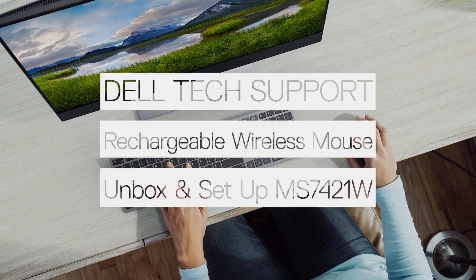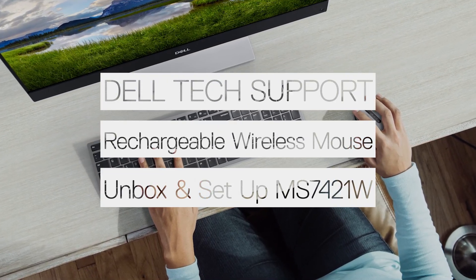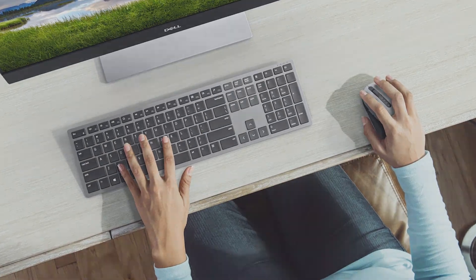In this video, we will show you how to unbox and set up your Dell Premier Rechargeable Wireless Mouse. Now let's begin.